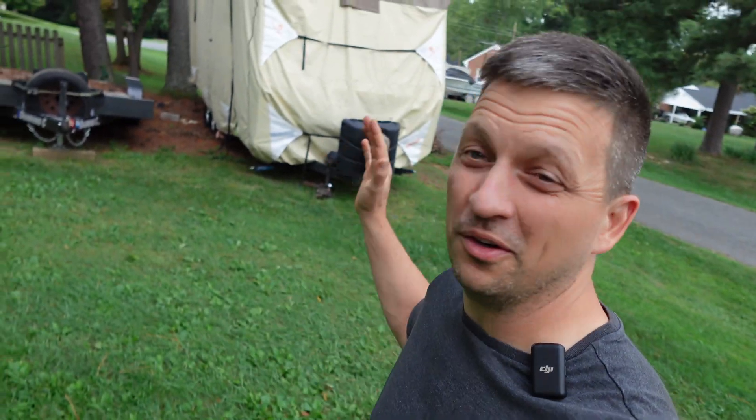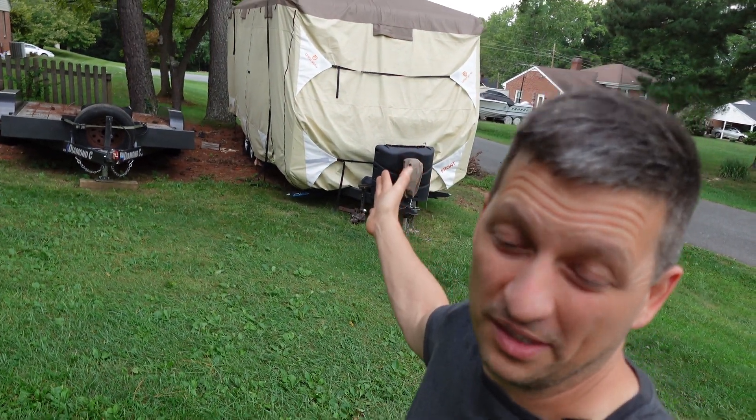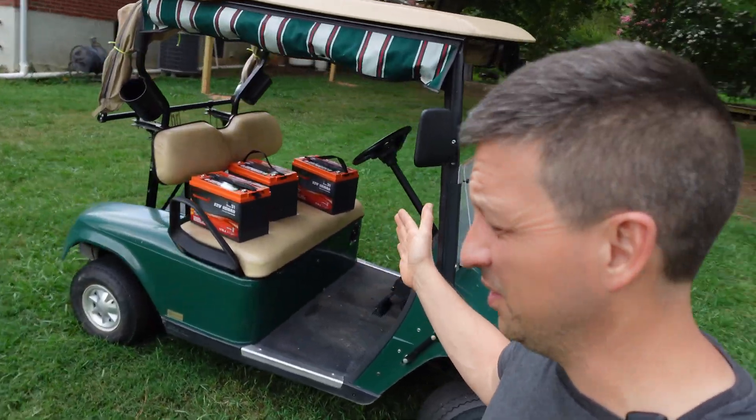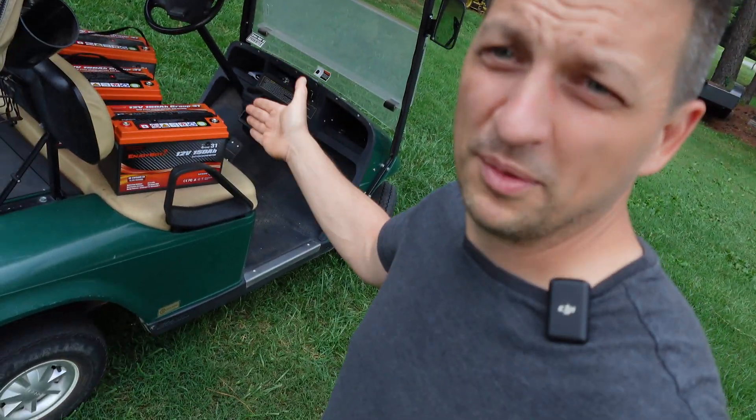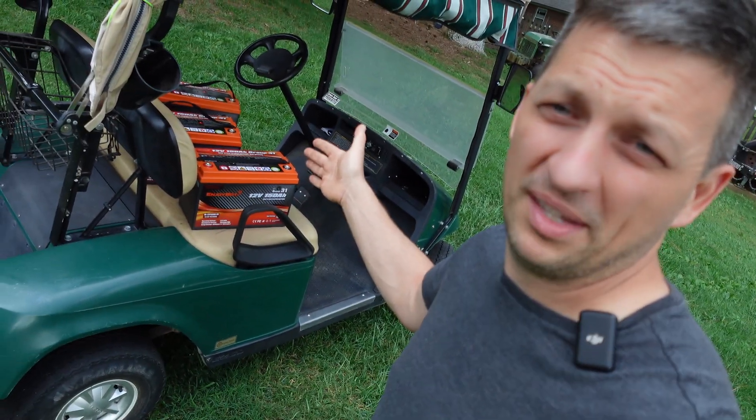Now these are a group 31 battery, really made to go on the front of my RV. They are a different size than what actually goes inside of this golf cart, so I'm going to have to put some wood down and probably use a ratchet strap just to keep them in place.